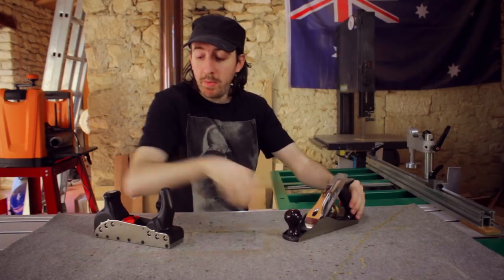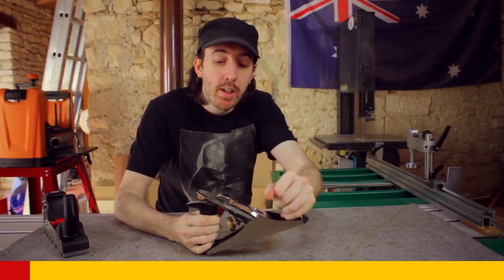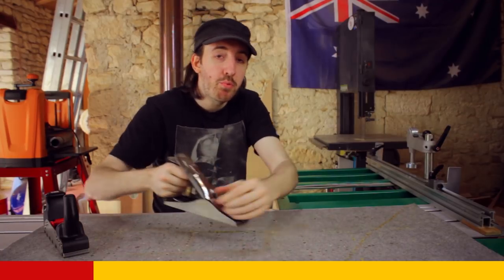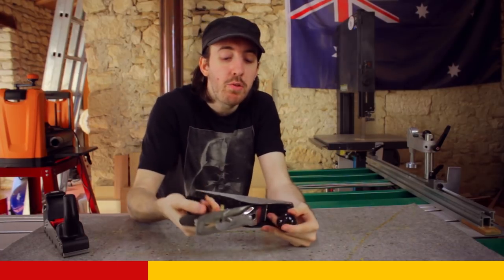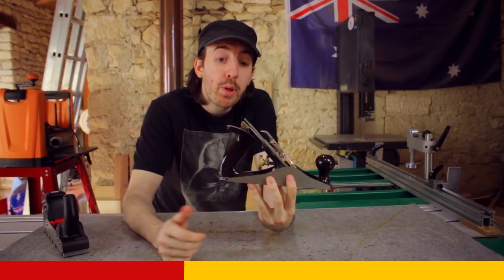Let me explain the thing. A rabot, traditionally, looks like this. You have a round one, and another round one. You have a long fer which is here, which is at least level. When you push the rabot in this direction, it takes a fine thickness and creates a copeaux — a little shaving of the wood. It removes fine layers and takes off the asperities.